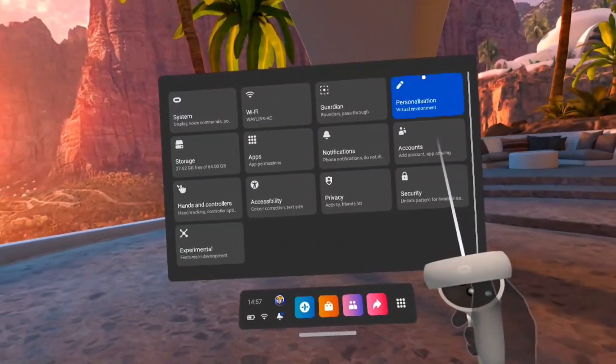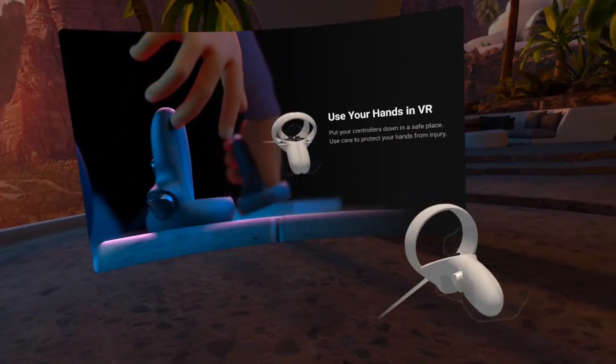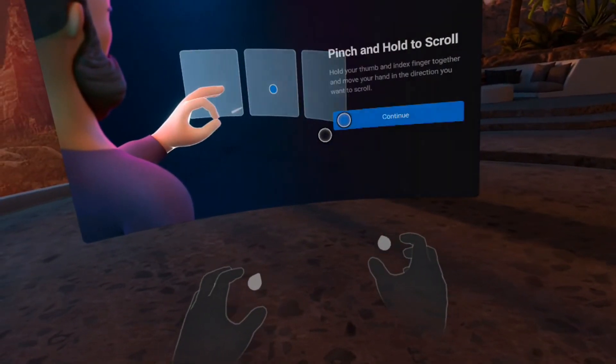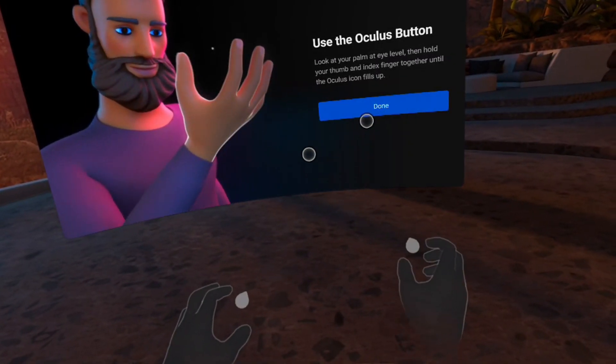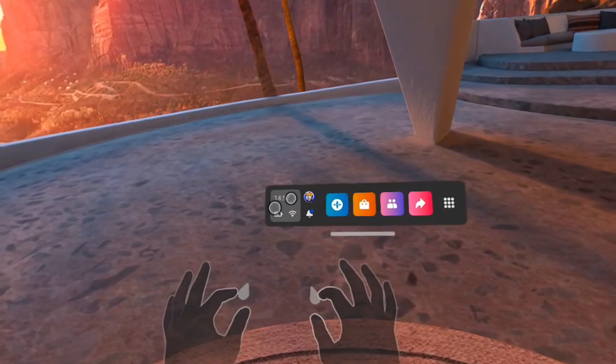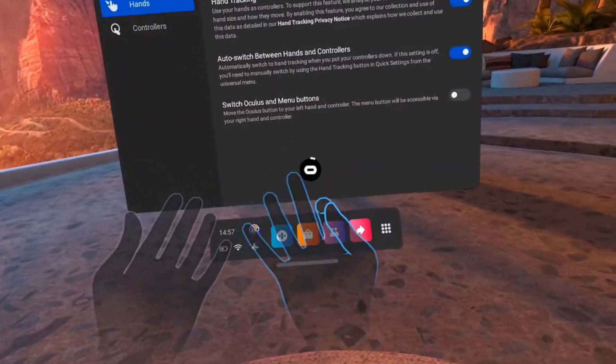Another one that passes people by quite often is that the Quest 2 has full hand tracking. If you don't want to use your controllers whilst going through the menus and doing certain games, you don't need to. You go through the menus to enable it, and then you have hand tracking. I personally quite like this — if I'm chilling out and just consuming content, you can just put the controllers down and use your hands. It works amazingly. If you haven't checked out hand tracking experiences like Elixir, please go check those out, because it's a mind bender to do stuff with your hands in VR without any controllers.